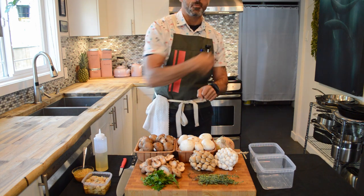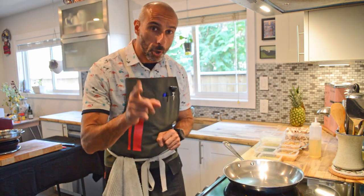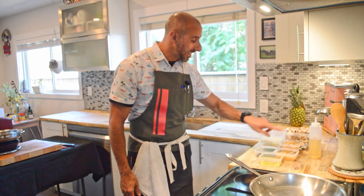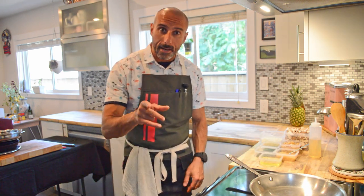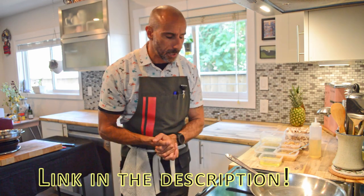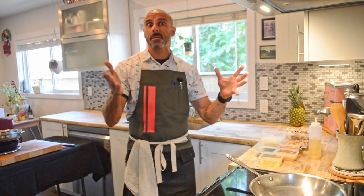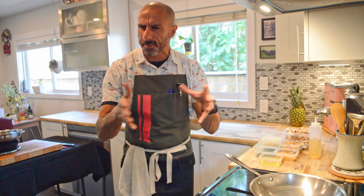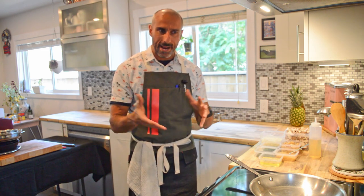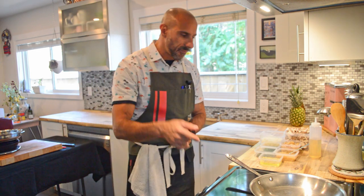I want to quickly talk about a good friend of mine, Chef John Placo, who's been supplying me with these amazing containers. He's got a great company called Powder for Texture, where he supplies chefs — or anybody really — with modern equipment and ingredients like sodium alginate, calcium chloride, and other modern textural ingredients for the modern pantry. Do give him a shout: Powder for Texture, Chef John Placo.